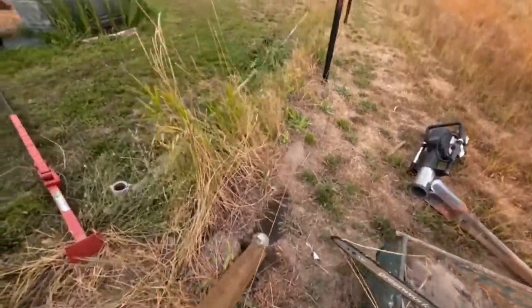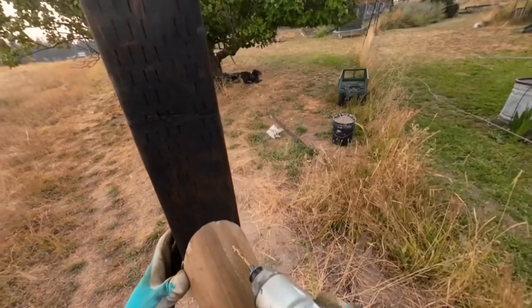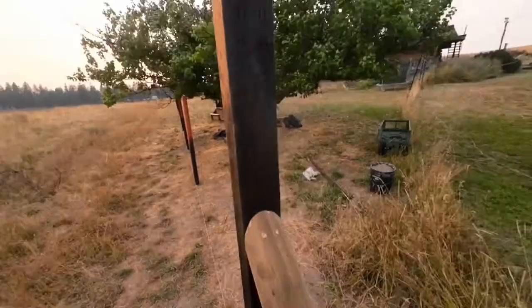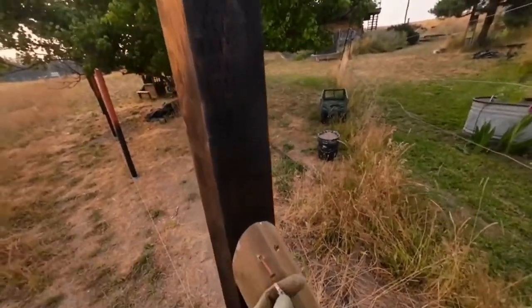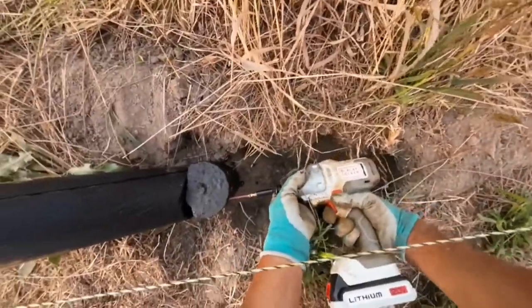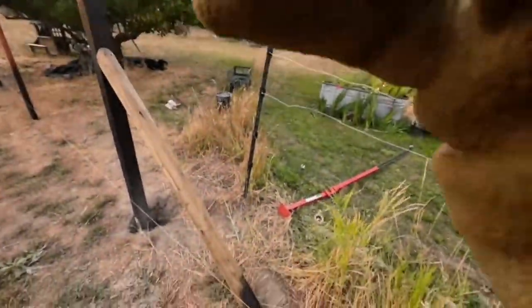I'm about to put some screws, and before I do so, I'm gonna paint it black with a stain that is waterproof just to conserve it a little bit more. So I'm gonna put two screws right here, making sure it's the center. Alright, so that's it — I'm gonna go ahead and put the large one now.